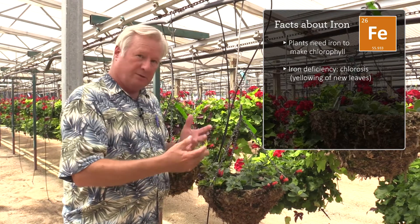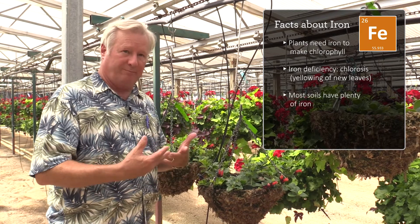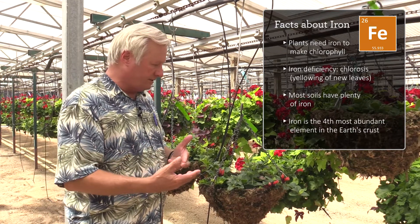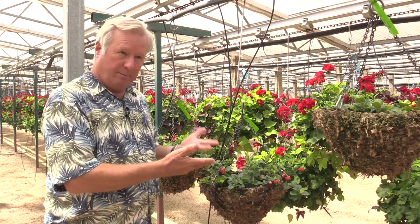Lack of iron in a plant is almost never the result of lack of iron in the soil. Most soils have plenty of iron — iron is like the third or fourth most abundant element in the earth's crust. We generally have plenty of iron, but iron can be made unavailable by a number of things.